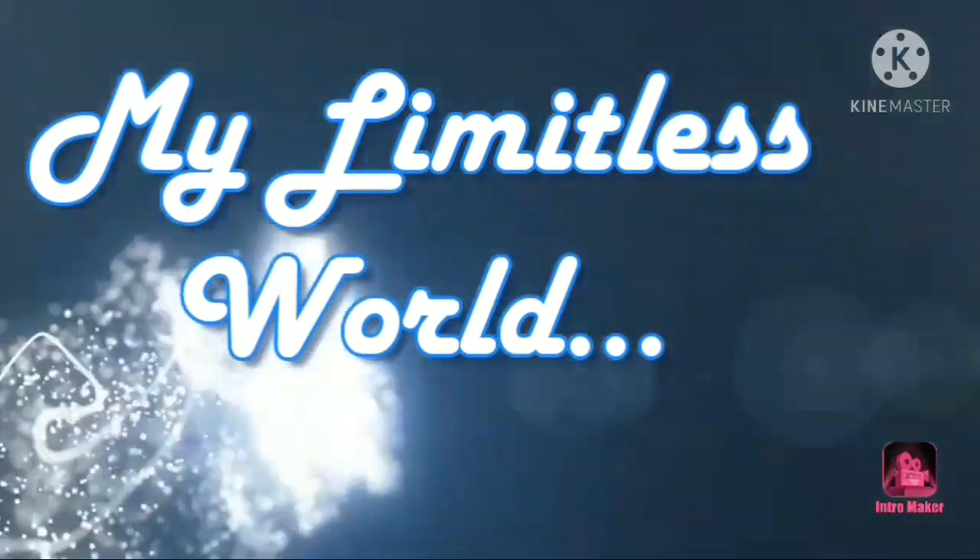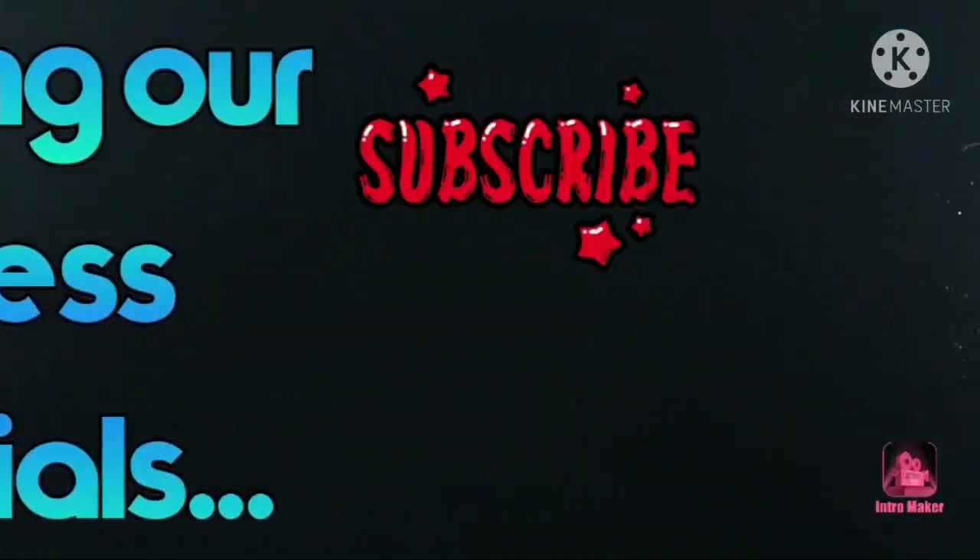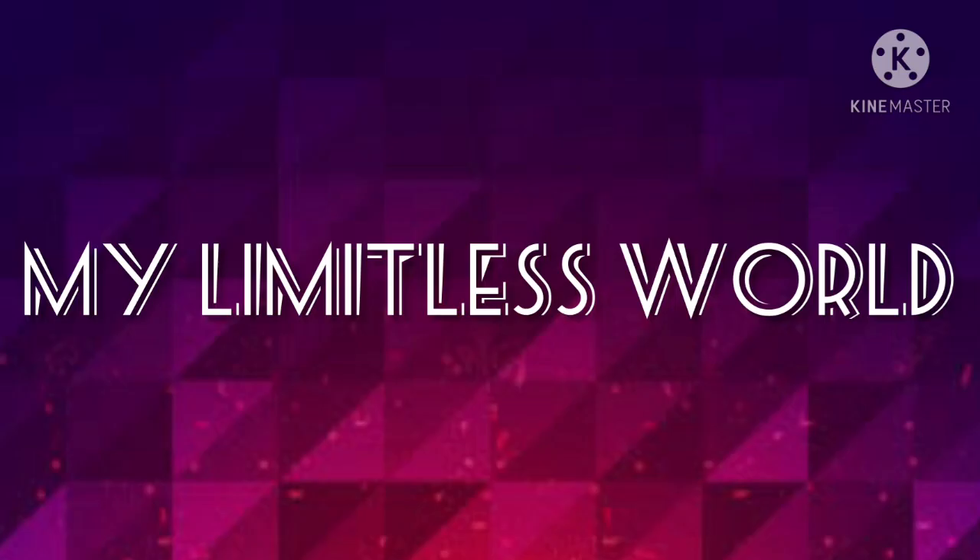Hey guys, what's up! Thanks for your visit. You are watching My Limitless World by Devan Shri. So guys, for today's video what I'm going to do is I'm going to make another thing which is related to one of my previous videos.